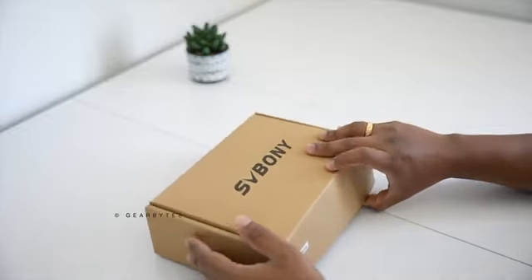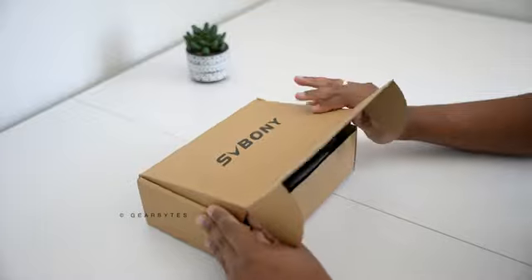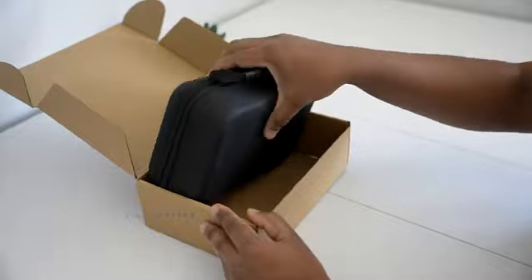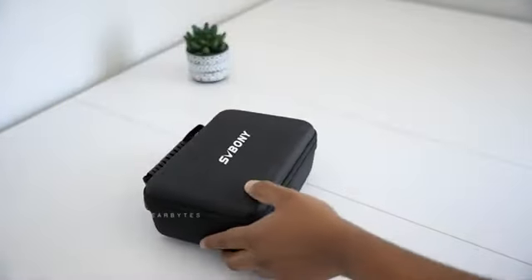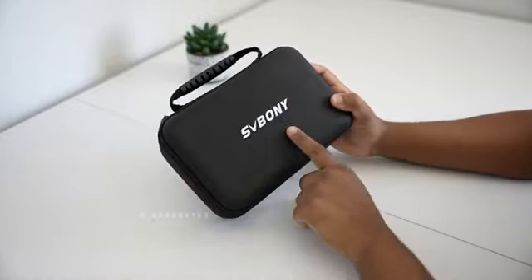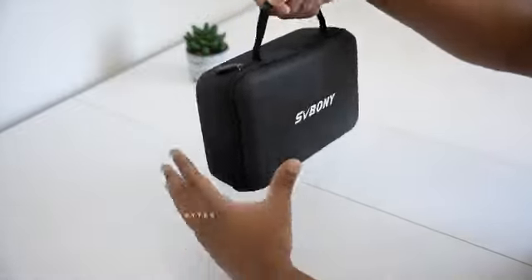The SV Bony ST1 video transmission system is super cheap at less than $300, but you can transmit 4K video with pretty nice latency at 30fps. This little powerhouse boasts a range of up to 984 feet and a super low latency of just 0.06 seconds. It's perfect for filmmakers, live streamers, and anyone needing high-quality real-time video transmission.